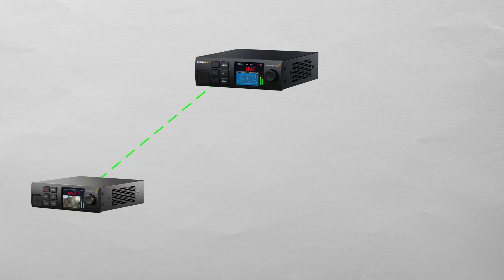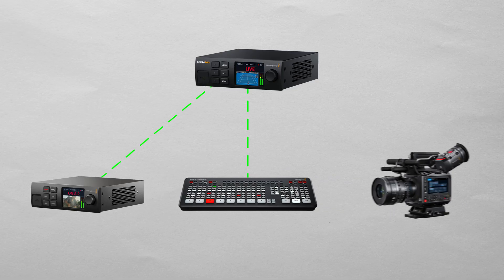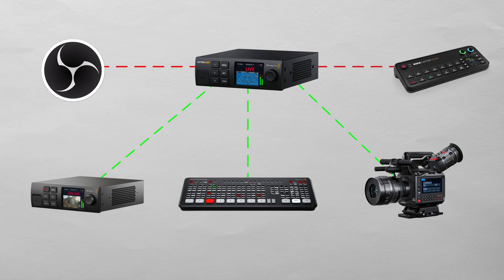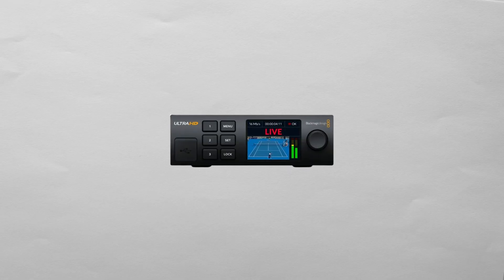It can also receive signals from Blackmagic ATEM switchers that have built-in encoders, like the ATEM SDI Extreme ISO, which you'll see in this video. Or it can receive an encoded signal from some of the Blackmagic cameras over the internet. It's important to note that being in the Blackmagic ecosystem, this device won't receive a signal from OBS or an outside encoder — but that's not really hindering us in this setup.